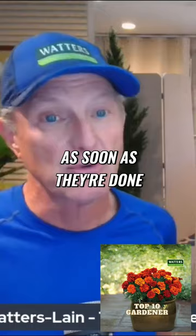As soon as they're done — as soon as that food source is gone or your problem is gone — they're going to take flight and fly to the next available food source. It might be the rosebush next door or it might be down the street.